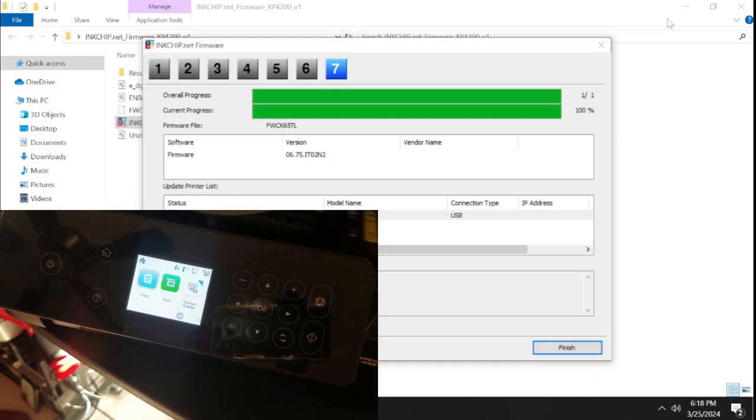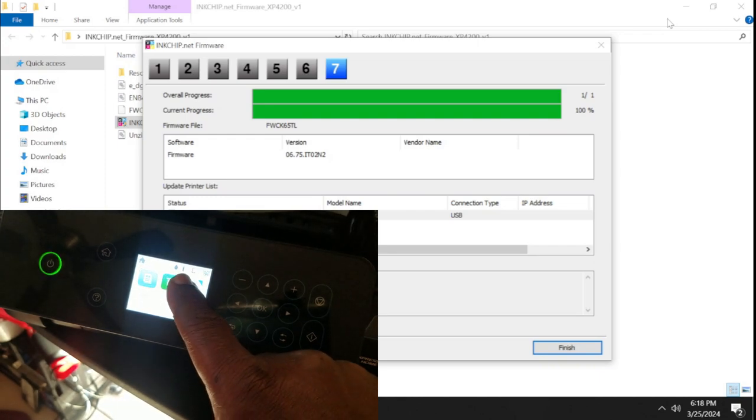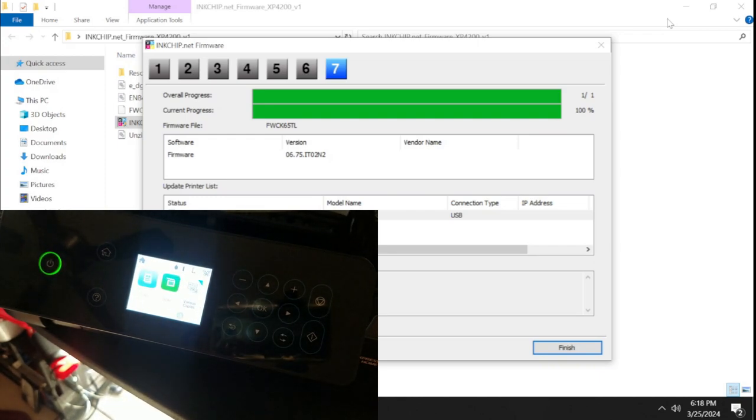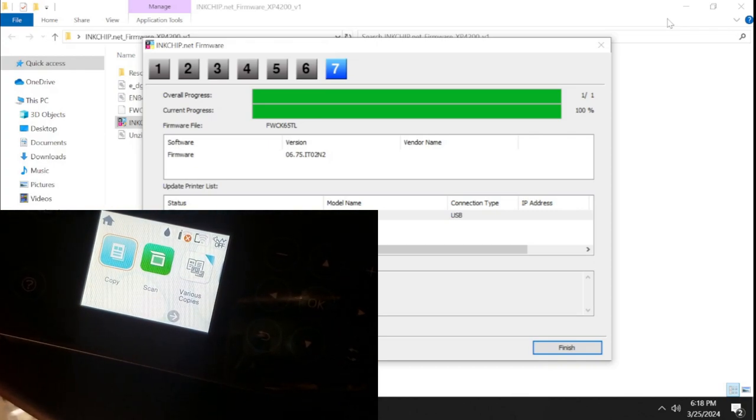If you've already connected the printer to your Wi-Fi network, it will tell you that a firmware update is available.